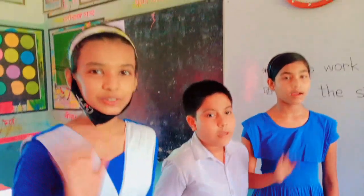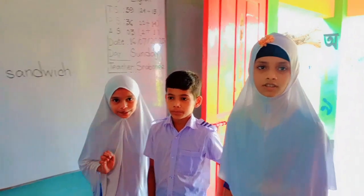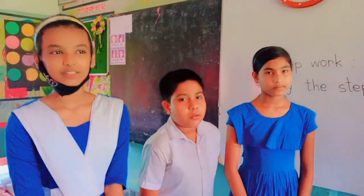Hello dear students. Hello teacher. Hello teacher. How are you? I'm pretty good. And you? I'm pretty good.